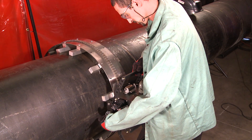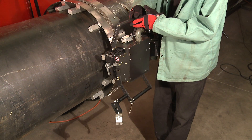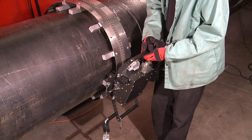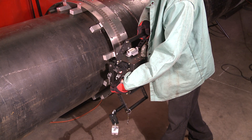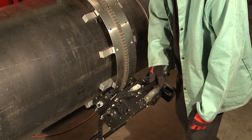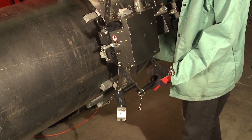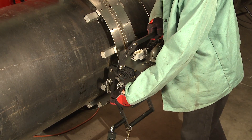Close the wheel latch first to make sure that it's properly engaged. You can see that it can slide into position, and then we close the latch to engage the pinion. We can disengage the pinion so that we can reposition the tractor anywhere around the rail that we might need to work.